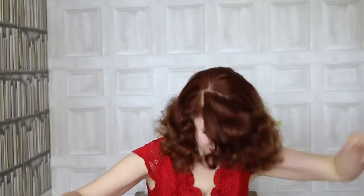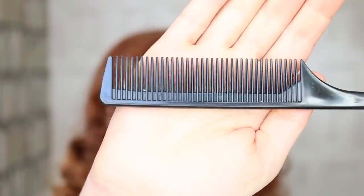Brush out your fringe and flop it in your face. If your hair is strong enough to hold itself up at the front, then you don't need to backcomb. But if it's a smooth-textured one like mine and it flops, then please backcomb away.